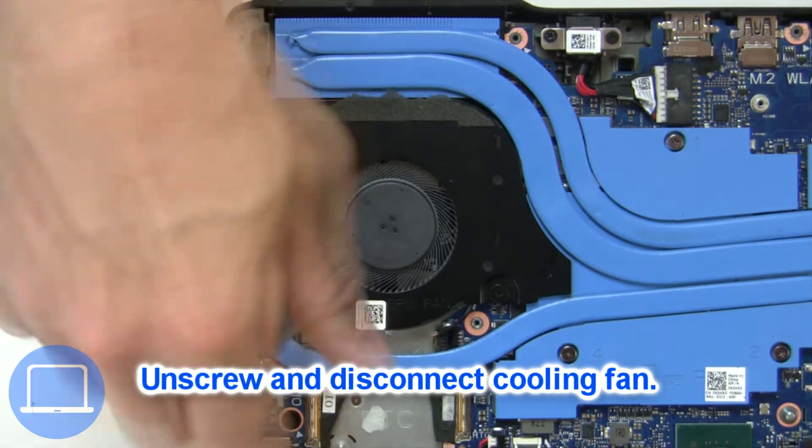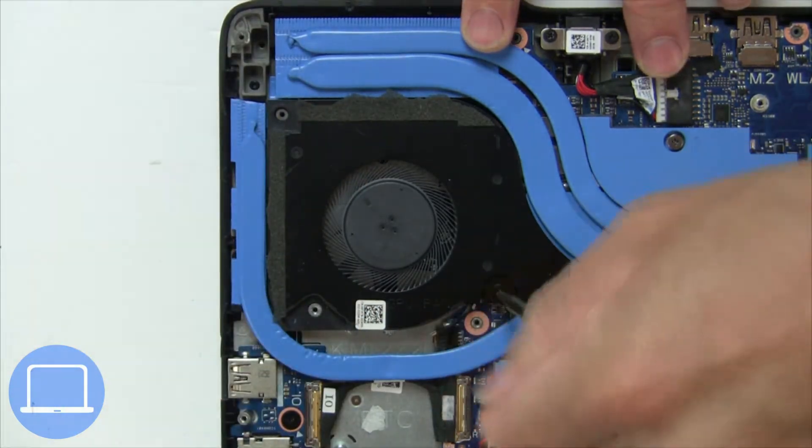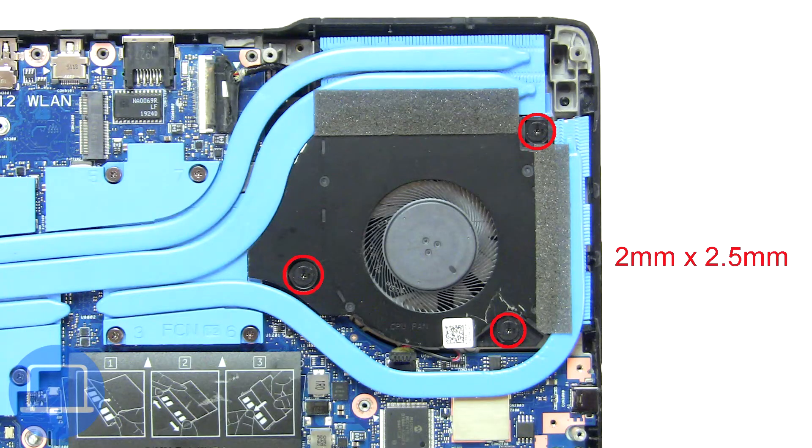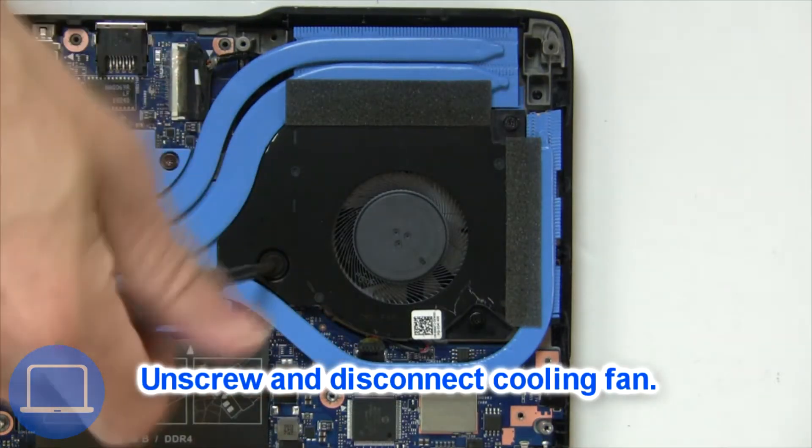Next unscrew and disconnect the cooling fan.